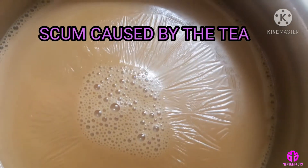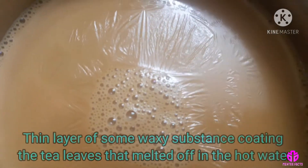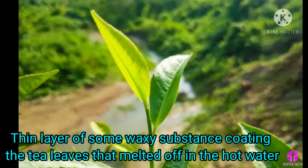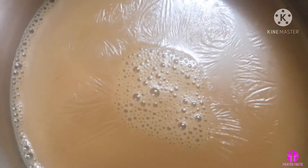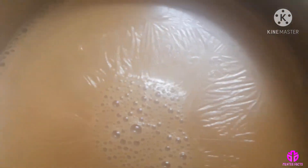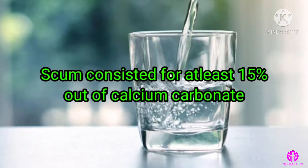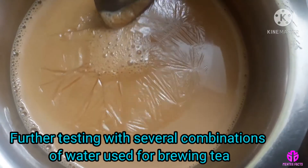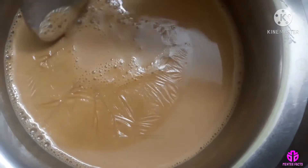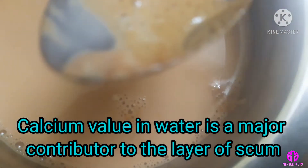Scum caused by tea. The scum on the surface of a cup of tea comes from a thin layer of some waxy substance coating the tea leaves that melted off in the hot water. In 1994, researchers found that aside from organic chemicals, the scum consisted of at least 15% calcium carbonate. Further testing with several combinations of water used for brewing tea revealed that the calcium value in water is a major contributor to the layer of scum.